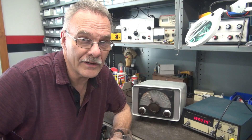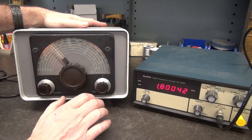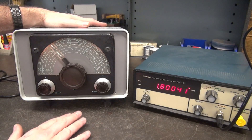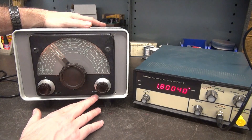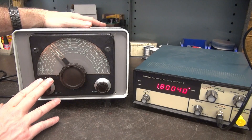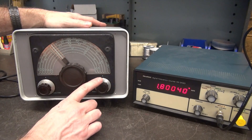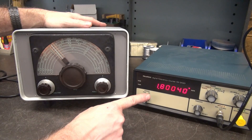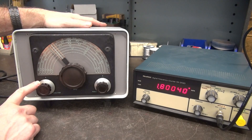Before I pull the VFO out of the cabinet, let's go over these controls quickly, because they are not as they appear. This is not the exciter and this is not the final tune anymore — these are selector switches. This is my band select and this is my power, so the power positions are off, on, and spot.